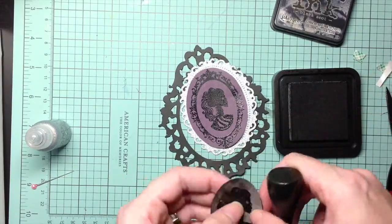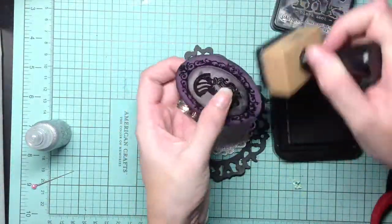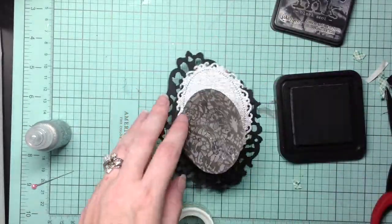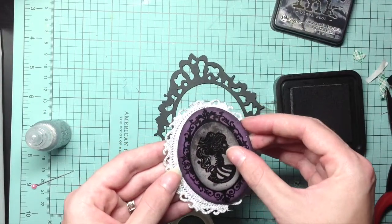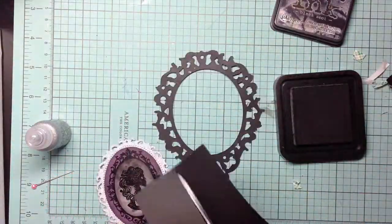I'm using heavy adhesive because this glitter paper doesn't hold very well. I actually went back in later and put glossy accents on it just to give it a firm hold. Next, because there is no back piece to this ornate frame, I'm going in with a piece so I have more security when I go to tape in my main piece.